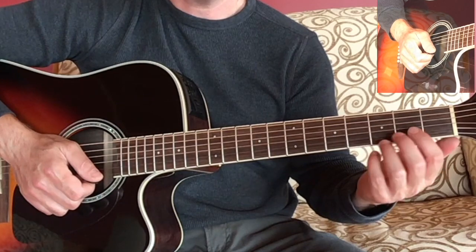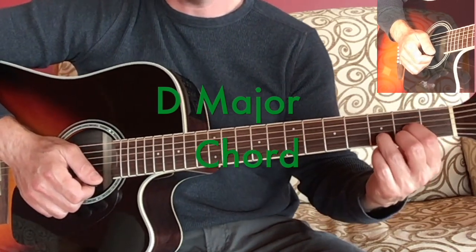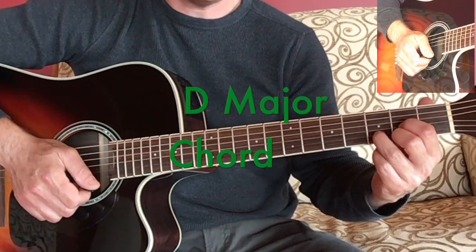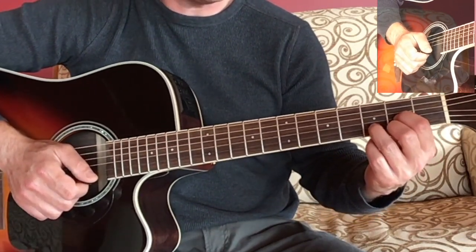Now the next chord we're going to look at is the D major chord. If you connect the dots of the chord diagram, or imagine the shape of your fingers when you're looking down, the D major chord is a little bit like a triangle.